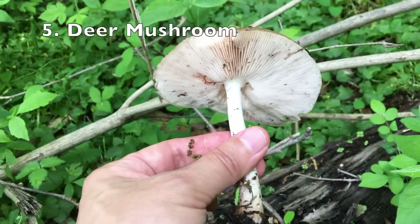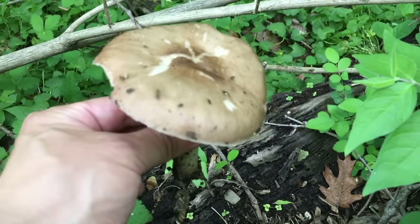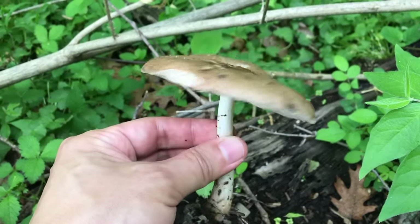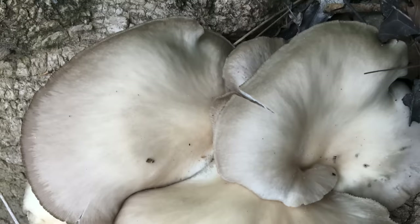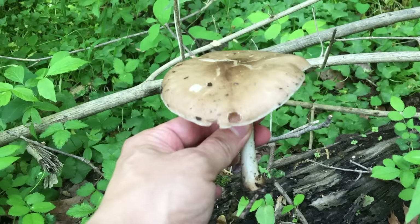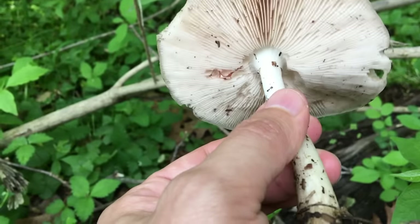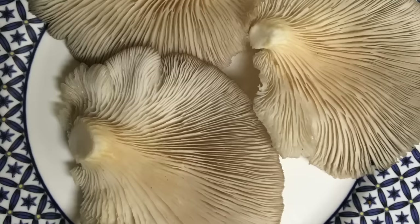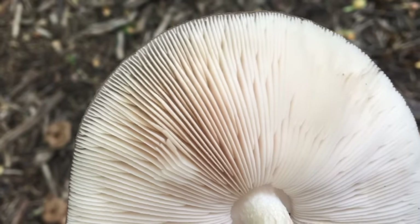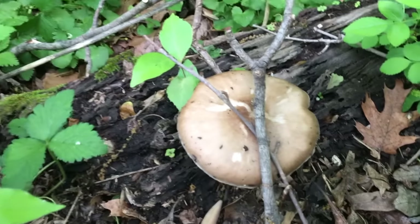Similar to oyster mushroom, the deer mushroom tends to grow on rotten wood, and they usually appear in spring, the same season as oyster mushrooms. Usually deer mushrooms only grow singularly, but oyster mushrooms grow in clusters. Another important difference is that the stem of the deer mushroom is always centered on its cap, but for oyster mushroom it's not very symmetric. So if a beginner mushroom hunter pays attention to these characteristics, they will not be confused by these two mushrooms.